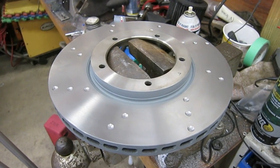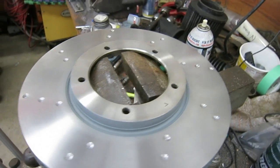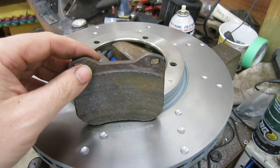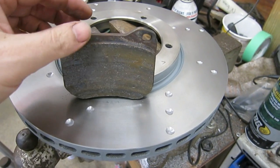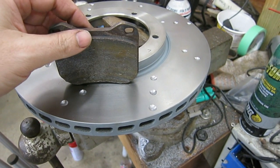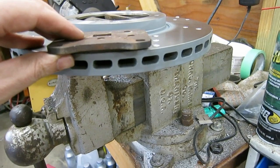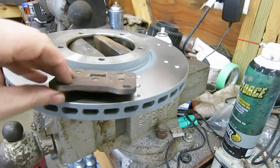I probably should have mentioned why you want little dimples or slots or cross drills or something. When you have a brake pad on your rotor, the brake pad is made up of an abrasive material that's glued together — a special high-temperature epoxy holds this friction material together. As the brake pad heats up, that binder, that epoxy, will vaporize and burn off a little bit.